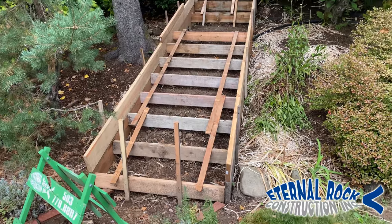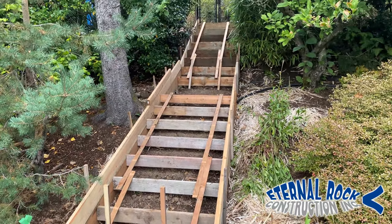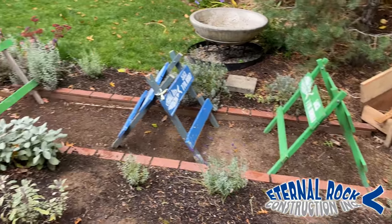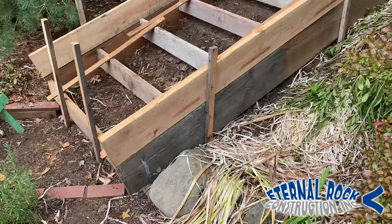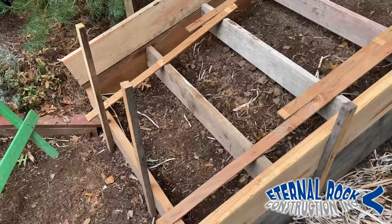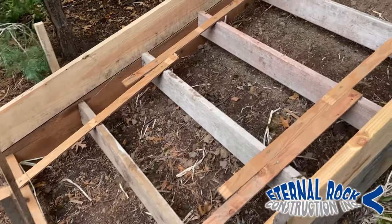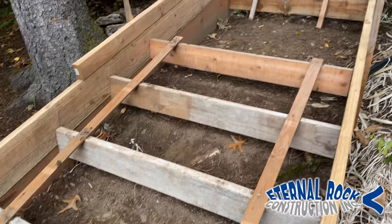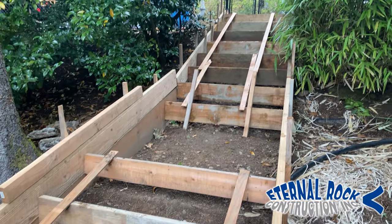Here we have 14 steps that we already set the forms for. We also have this little walkway that's about 3 foot by 13 feet, and we're going to be pouring all of these steps today. We're actually going to be pouring a couple sets of steps. I wasn't able to record the whole thing, but I will be able to record this one here.